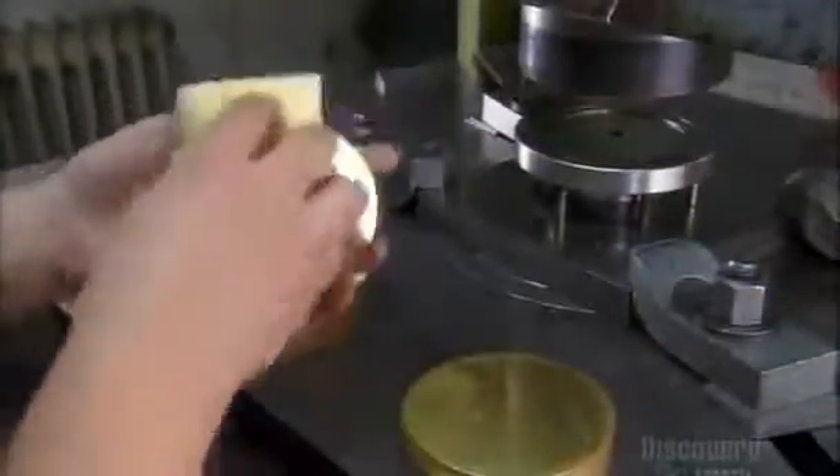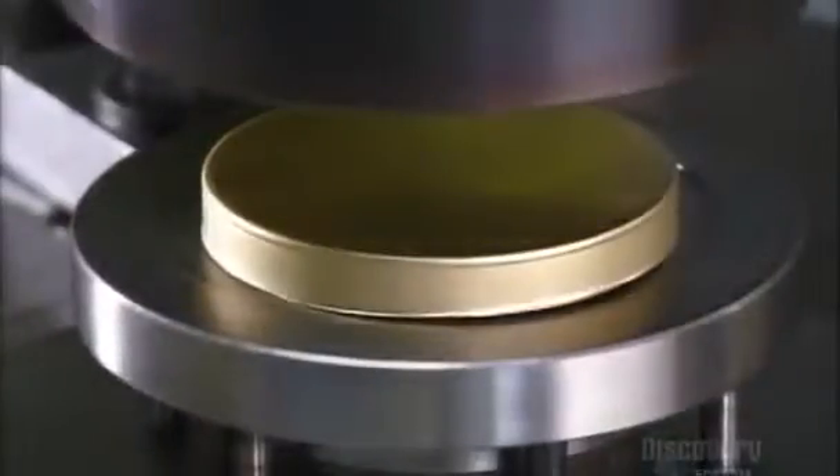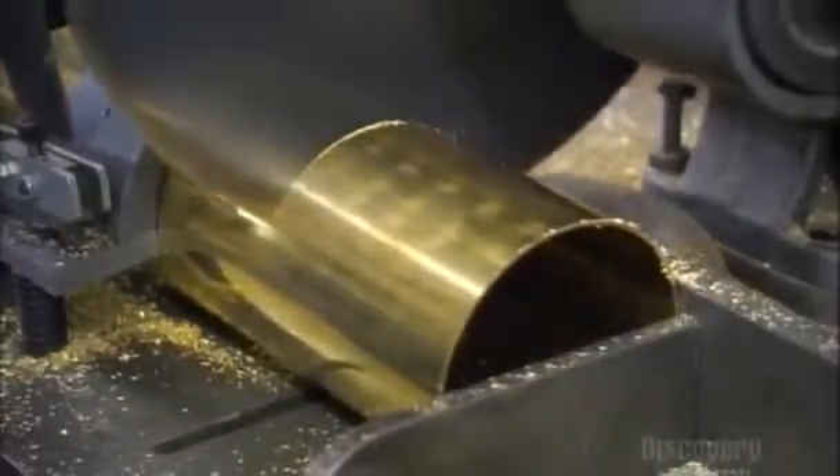To make the drum's lid, a die press operator stamps out a 9 cm disc from a long strip of brass. He cleans off the grease from the die press and places the disc on another press to form an edge. To make the drum, he cuts a 10 cm long cylinder from a brass tube.